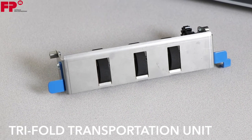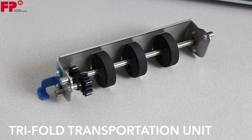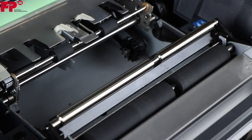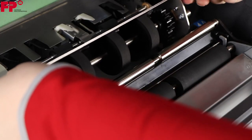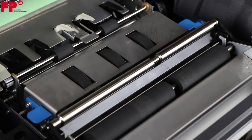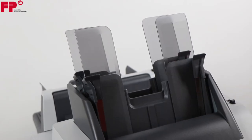Install the tri-fold transportation unit in its place. Load a stack of documents in Feeder 1.